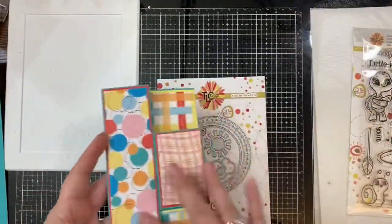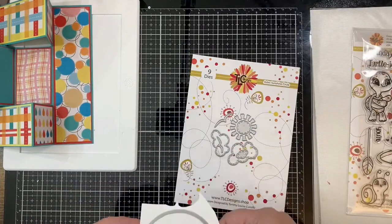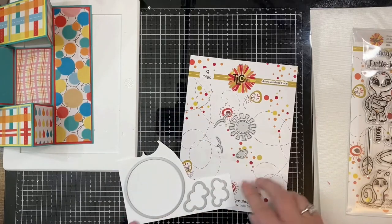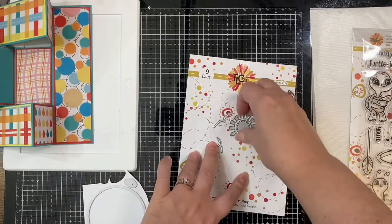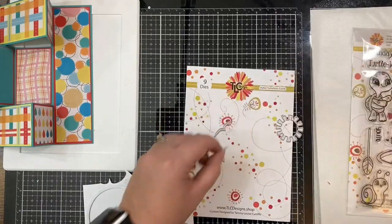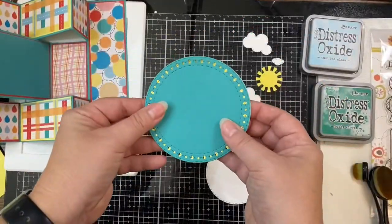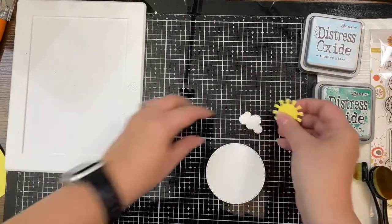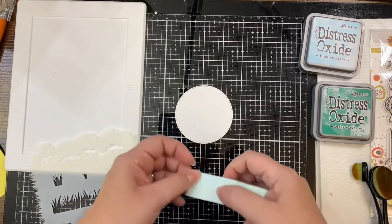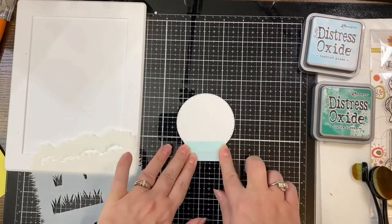Now that all of the pieces are glued onto the card base, I'm taking the largest of the Aztec Sunshine Circle dies and I'm cutting it out of the same teal cardstock as my card base using my Big Shot die cutting machine. I'm also using some Neenah Solar White 80-pound cardstock to cut out the inner stitch circle die as well as the clouds. I'm cutting the sun and another large circle out of the yellow cardstock so I can layer it underneath the teal circle. Then I'm taking this white circle piece and masking off the bottom part with some low tack mint tape and I'm using a stencil and some Tumbled Glass Distress Oxide ink to stencil on some clouds onto the top part of the circle.